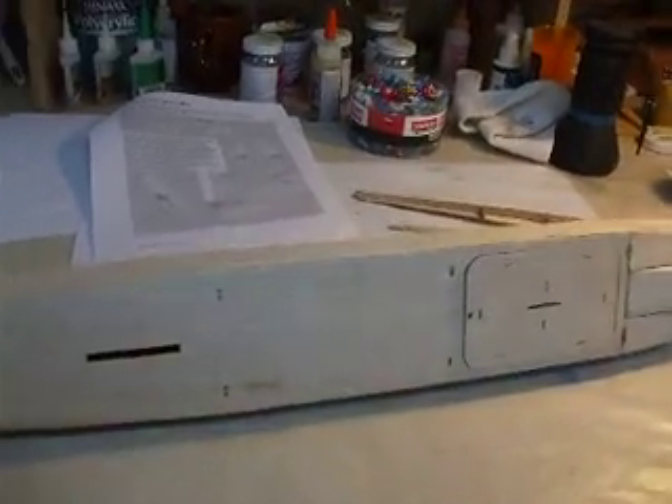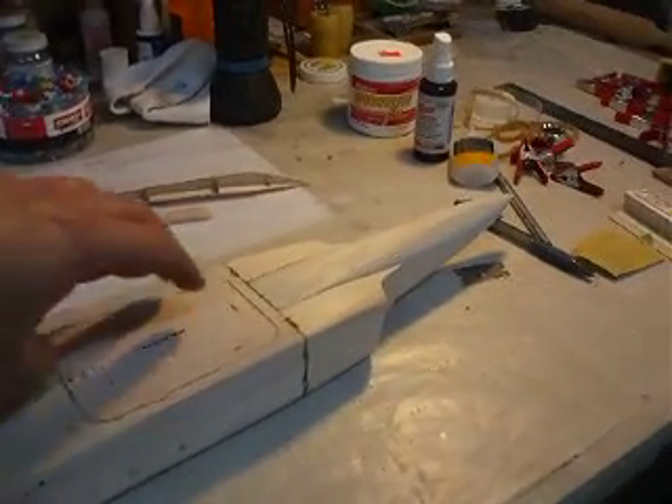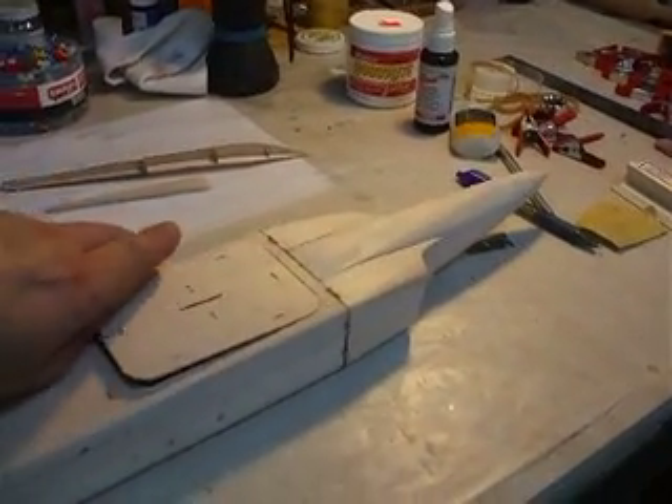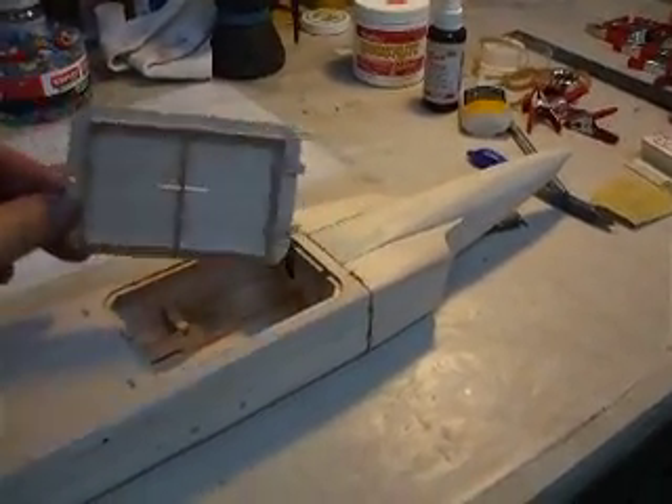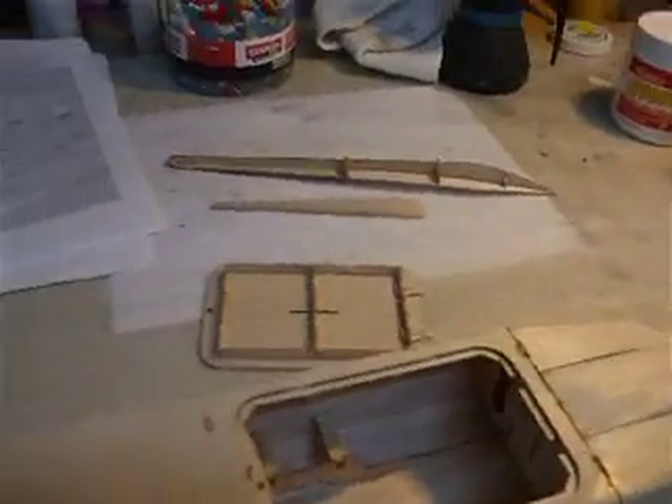I'm trying to do this with my camera but myself at the same time. Everything just really fits well. There were very, very few adjustments that I needed to make — just a couple of little finishing things. It's a beaut. Very, very light, built very well, very good design.